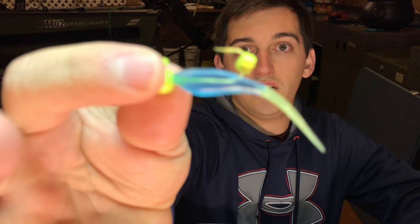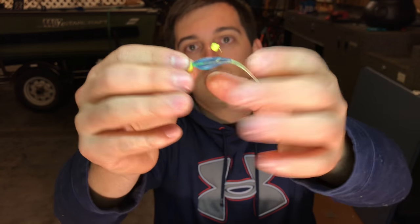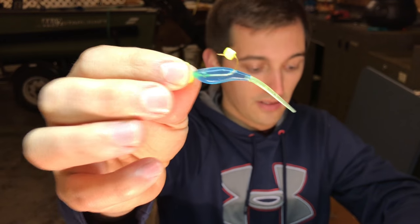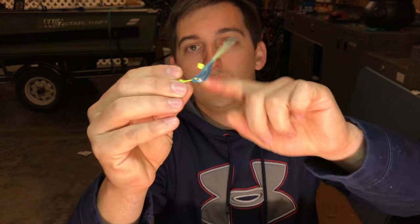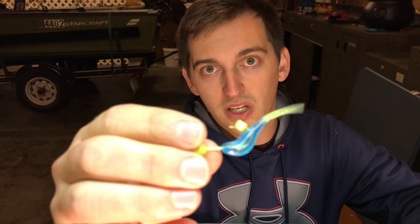Save yourself some money — get yourself some barbless jig heads without the bait keeper, and get yourself some stinger tail, Bobby Garland style jigs, and try that out. It doesn't matter whether you're vertical jigging or throwing a jig under a bobber so it just suspends. Even when I'm throwing Roadrunners I still use a Crappie Nibble because they'll hold on to it longer. Try those two main things — Crappie Nibble and a jig head without a bait keeper — and I promise you, you will catch more fish and save yourself some money. It's a win-win and it's hard to beat.